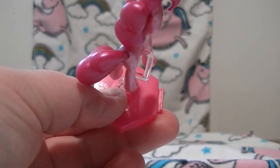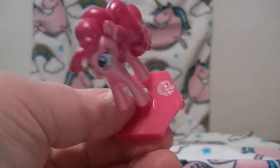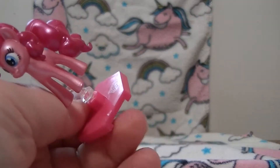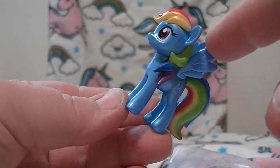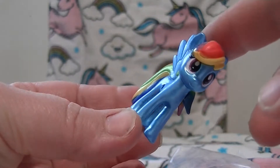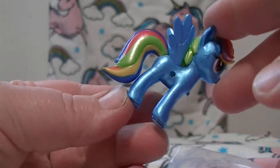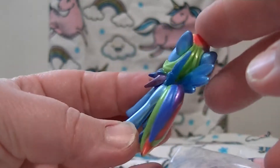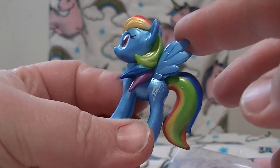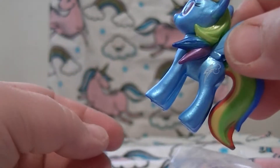If you look at the bases, you could hook up more bases together because you can hook it up to that side too - see. One Pinkie Pie. This is a very nice looking Rainbow Dash - look how nice and metallic the colors are! Look at her tail, this is really cool looking, this is really nice.